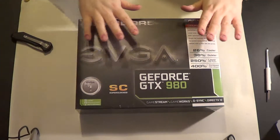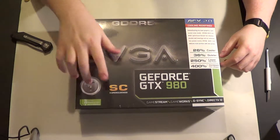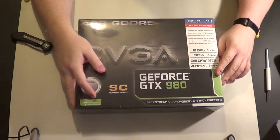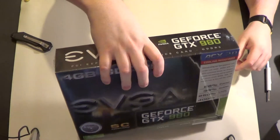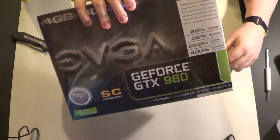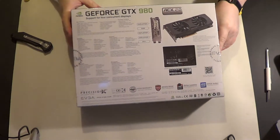Welcome to another quick unboxing, this time of the EVGA GeForce GTX 980 SC graphics card. This has the ACX 2.0 fan design. I'm not actually using this for the fan design — I'll be using it to swap out and use a water block from EK.